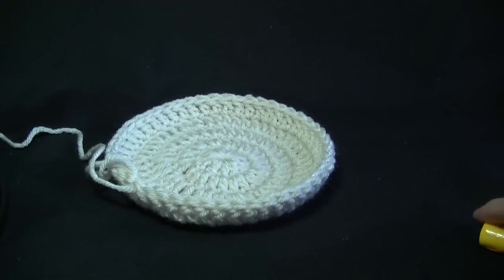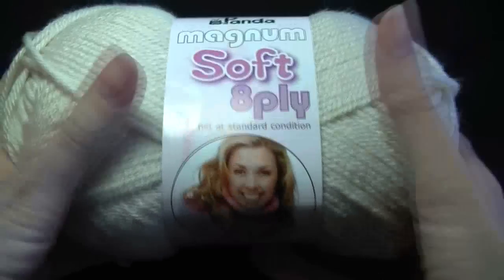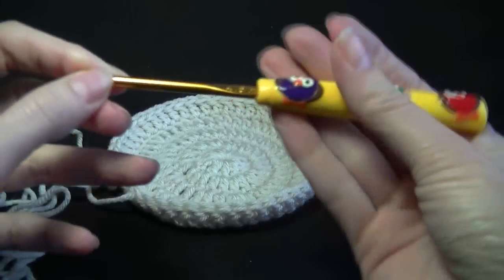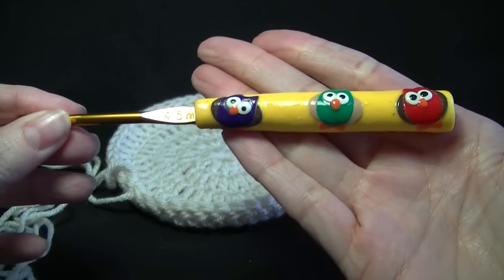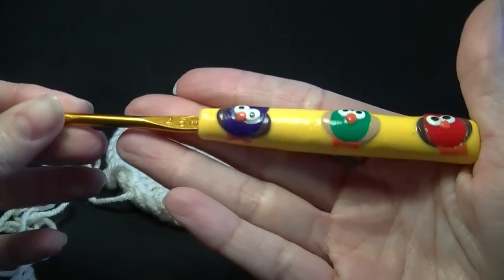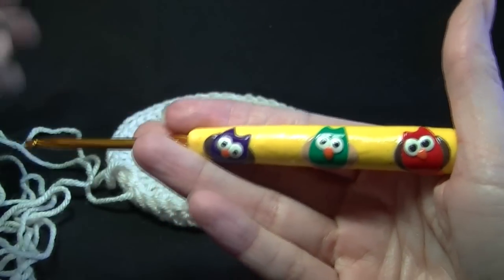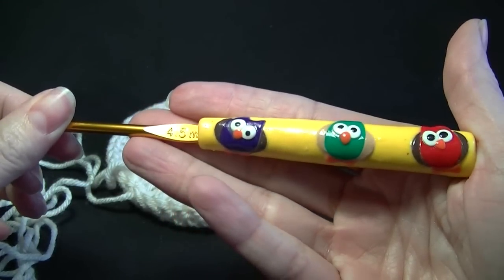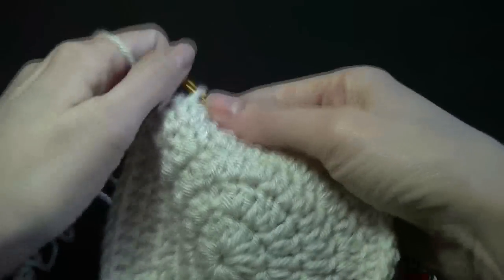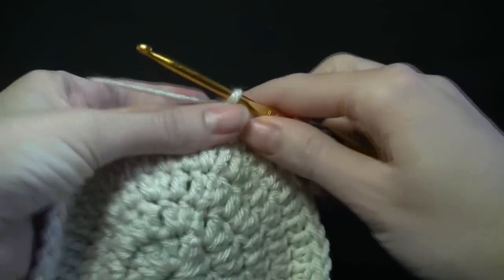I'm using 8-ply yarn — I'm using Panda Magnum Soft 8-ply. It is beautiful yarn, I really like it. And I'm going to be using this adorable hook. It is a 4.5 millimeter hook or a size G. This hook has been supplied by Moon Shadow Threads — I will put the link in the description box below and you can check her out on Facebook. The clay handle is really nice to work with; I thought it would be heavy but it's not, it's reasonably light.